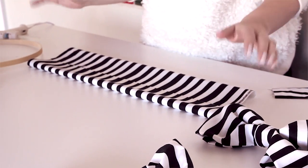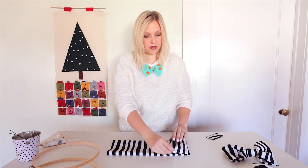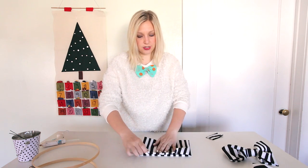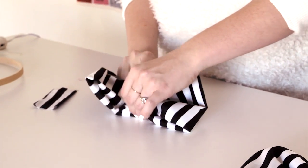I'm folding it to the center but notice I'm not getting stressed out about being too exact, and then I'm going to take one folded half in and the other folded half in to the center. And now that's ready for some squishing, which is the technical term in bow world.